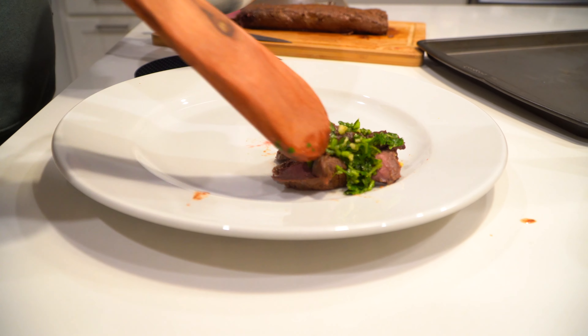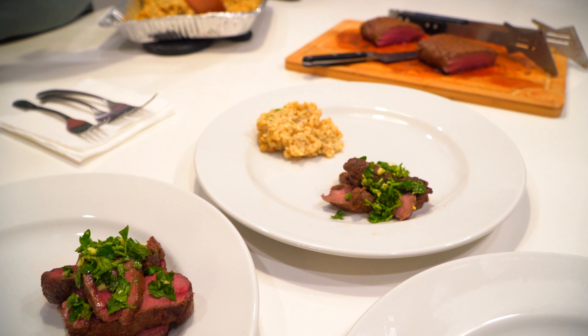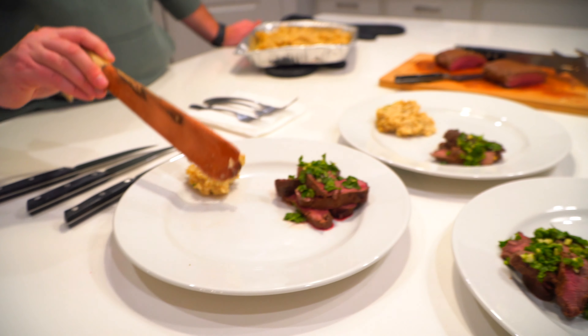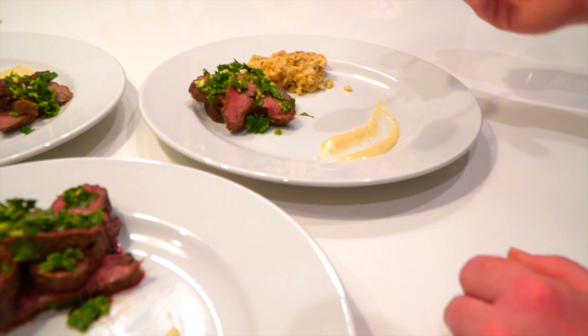We're ready for the verdict. Remember, we're high class tonight, so plating is important — we eat with our eyes first. Add in some risotto that a friend made, and a horseradish aioli, and we're ready for the verdict.